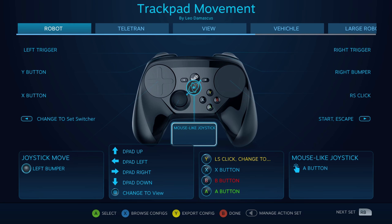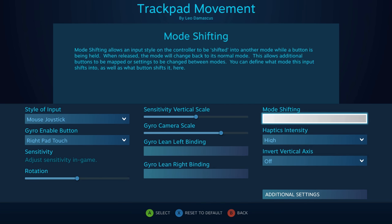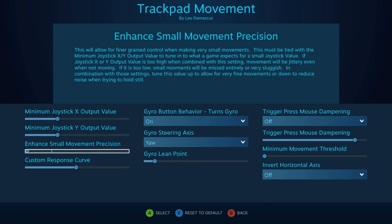How's it going fellow club members? This is Leo Damascus with the Steam Controller Fan Club and today we're going to take a look at the mouse joystick to see if we can understand these new options that popped up in a recent update.